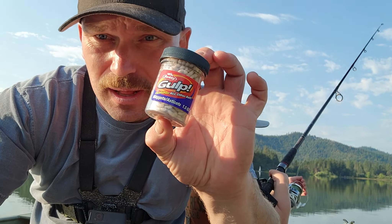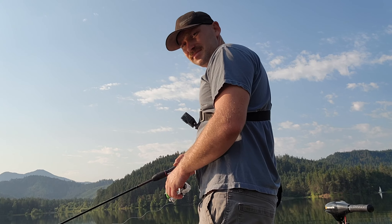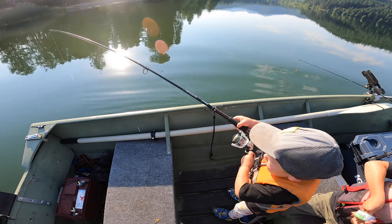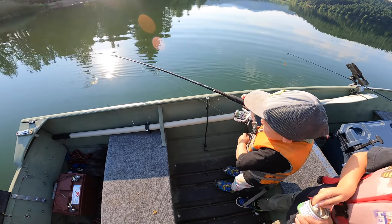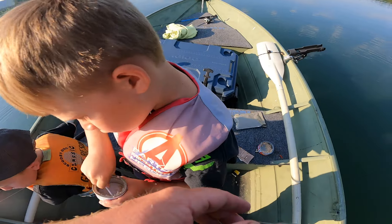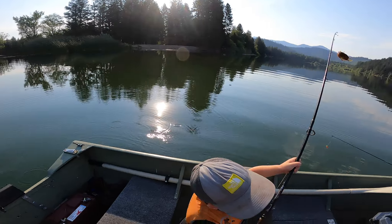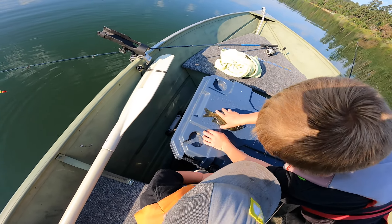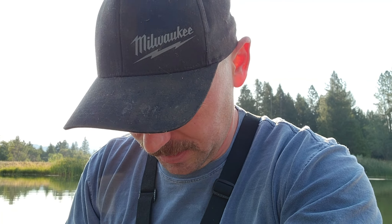Switching over to the gulp maggots to see if we do any good with those. Riv got a fish on the maggot — that's a nice gill! I'm about 10-15 minutes into fishing these synthetic maggots and I have not had a single bite. We're going to move to where we were catching them earlier and test it, but it's not looking good. Really seems like those honey worms were just killing it compared to these.